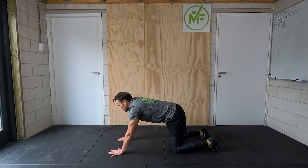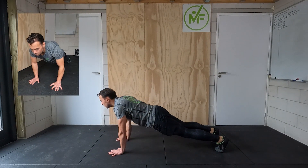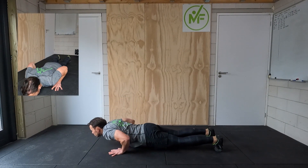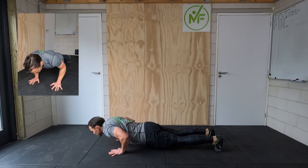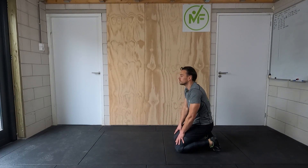Be strict with yourself — you're doing this for yourself, not for me. When you start to lose form, go back one repetition per set to finish the session. To check your form, use a mirror, a spotter, or film yourself.